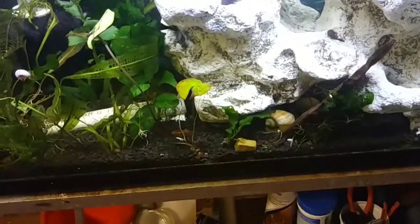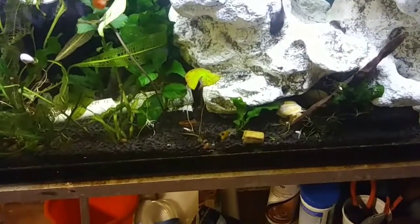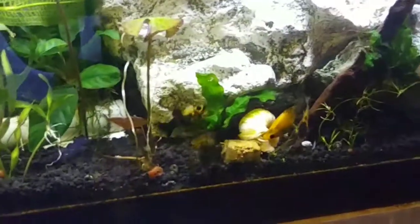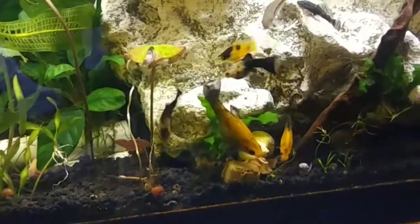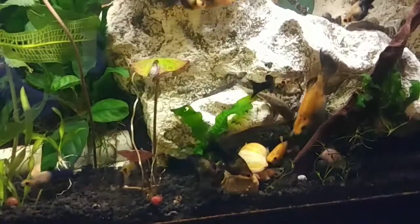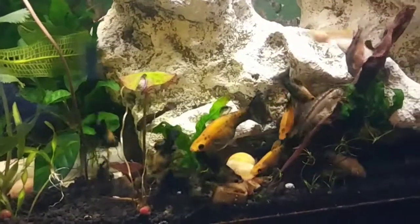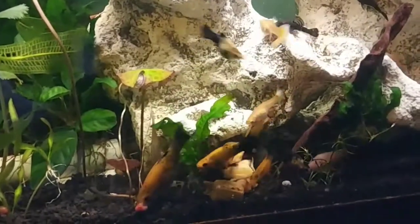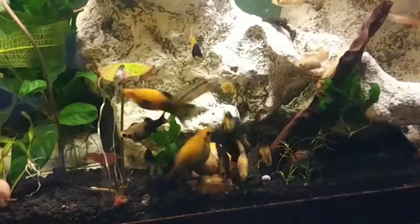Don't let that snail get it! There they go — they're on it now. This is my first time feeding these fish Repashy food and I'm pretty sure it's gonna be a hit. Look at them turn up — everybody is coming! I might need to drop one more in there. Oh yeah, they've turned it up now!